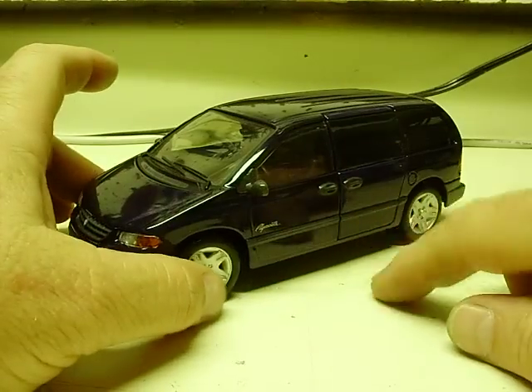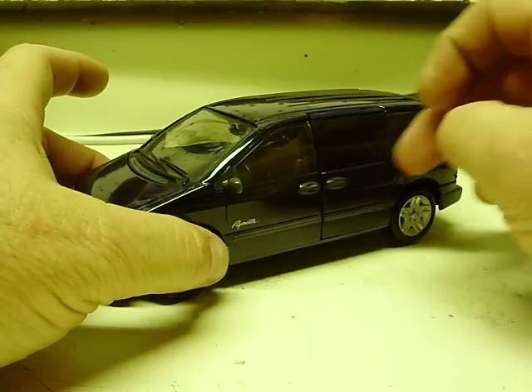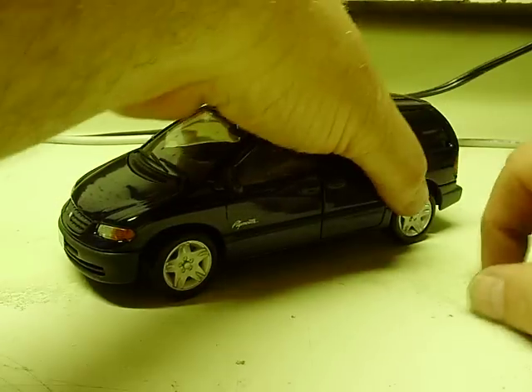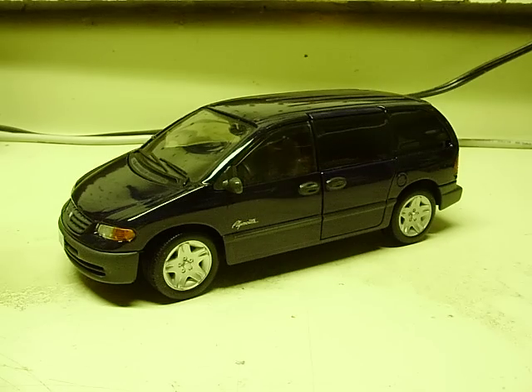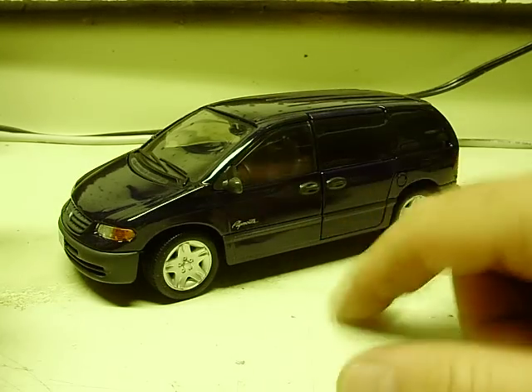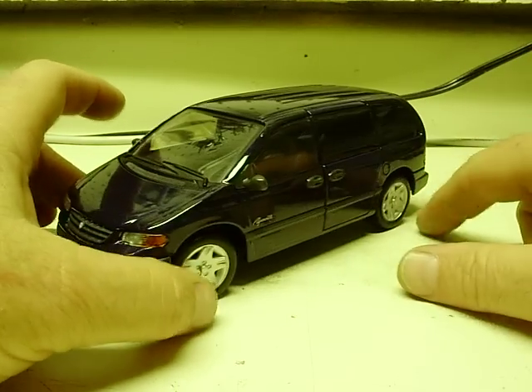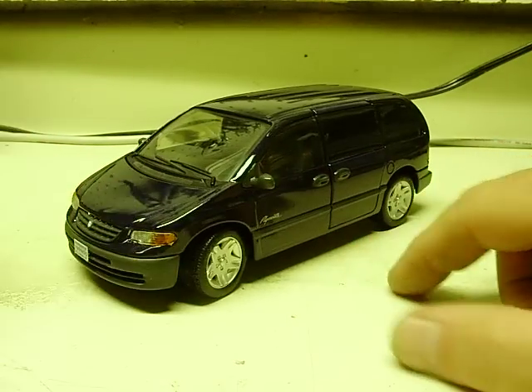I think it's only the second minivan that I've actually done. I did one a long time ago, a Chevy Astro. It turned into like a prisoner transport type vehicle with red and blue lights and stuff inside the windows and headlights and all. But anyway, this is only the second one I've ever done — the first actual Mopar type product.